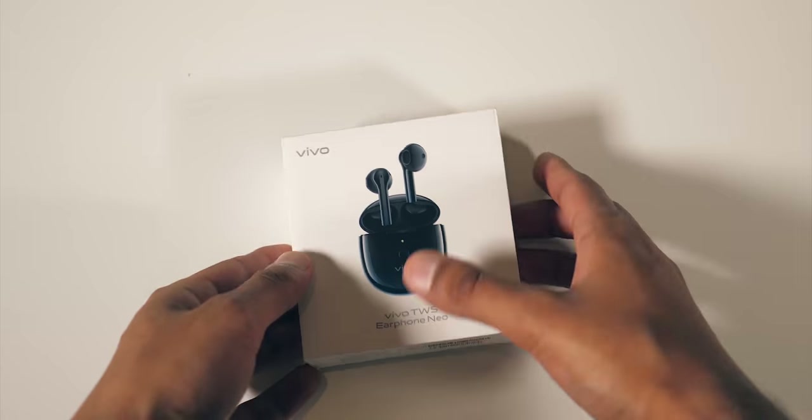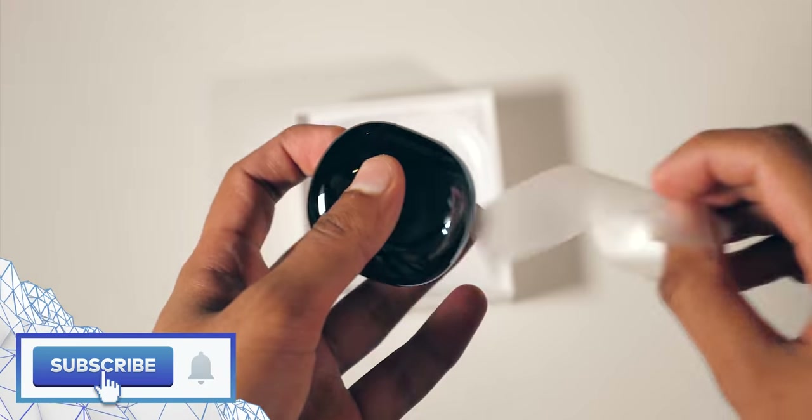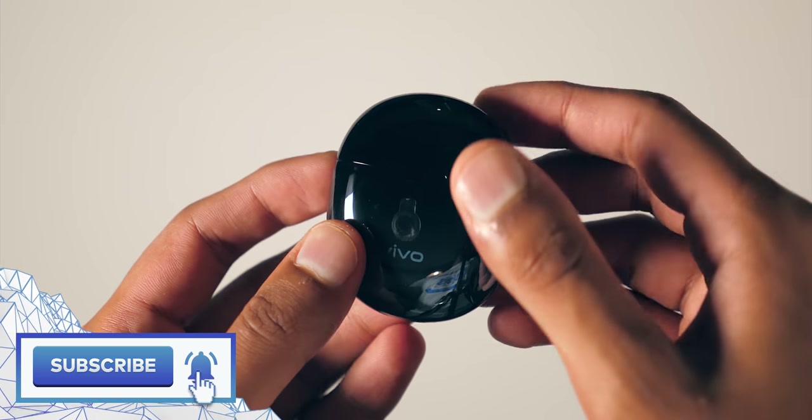To sum up: Vivo X50 Pro, I'm happy about. The technology going on here, I'm very happy about. And I should probably also mention that like most phone companies now, they also have a pair of true wireless earphones that work quite well alongside.